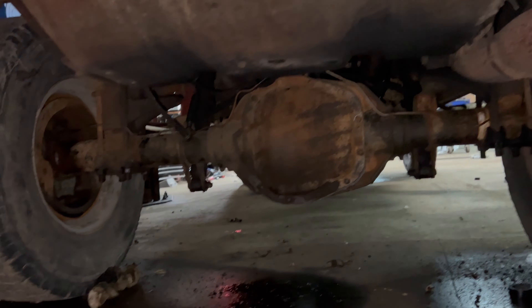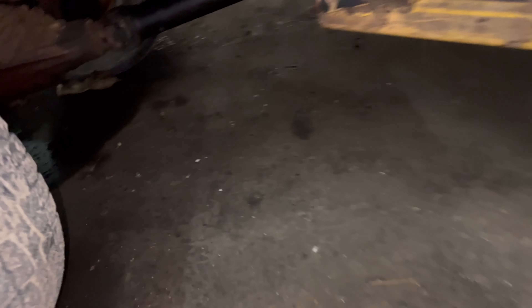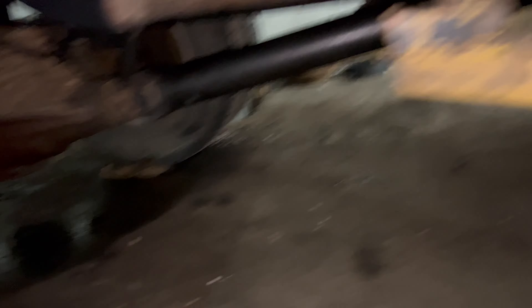Alright guys, we got it back together finally. I am filthy, but we got it all done up. Brakes and hubs are all back together, everything's tight, and she's ready to rock. Peace out guys, thanks for watching.